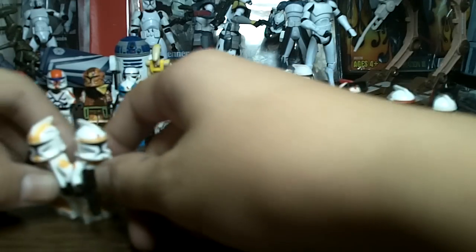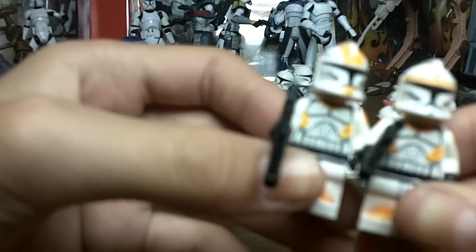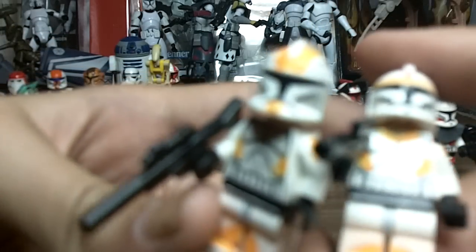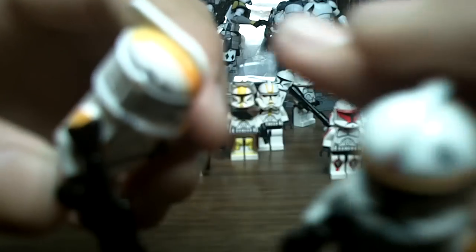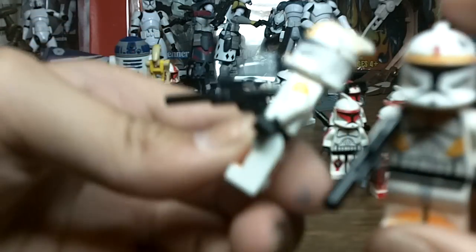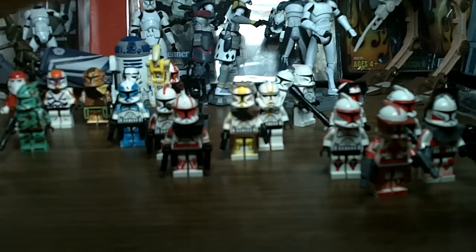Now these are two of my favorites — Waxer and Boil, made with paint and Sharpie. The orangish-yellow on them is paint. The red on Boil and the black markings on his helmet, same with Waxer's kill marks on his helmet — those were Sharpie. Everything else was paint. They look really, really awesome.